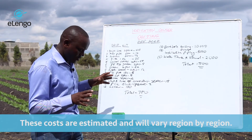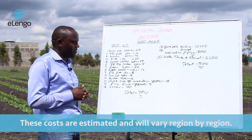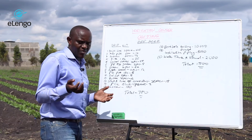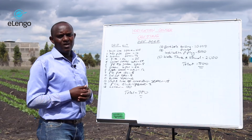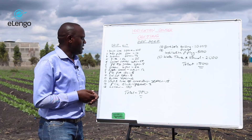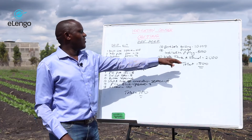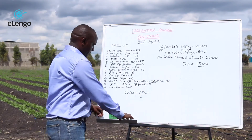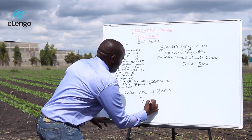With $700, you will be able to have a good irrigation setup in your farm that you can be proud of, and you can grow your crop and get a harvest that can recoup your investment. When you add the water tank, the cost increases by $2,000, and the total cost will be $2,700.